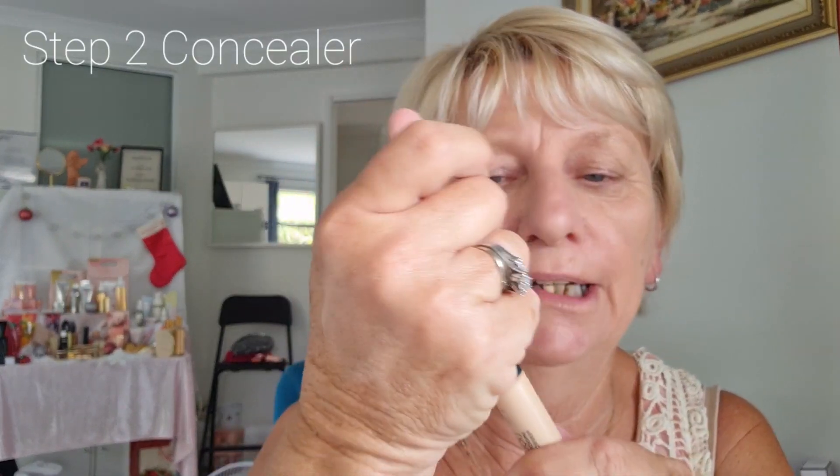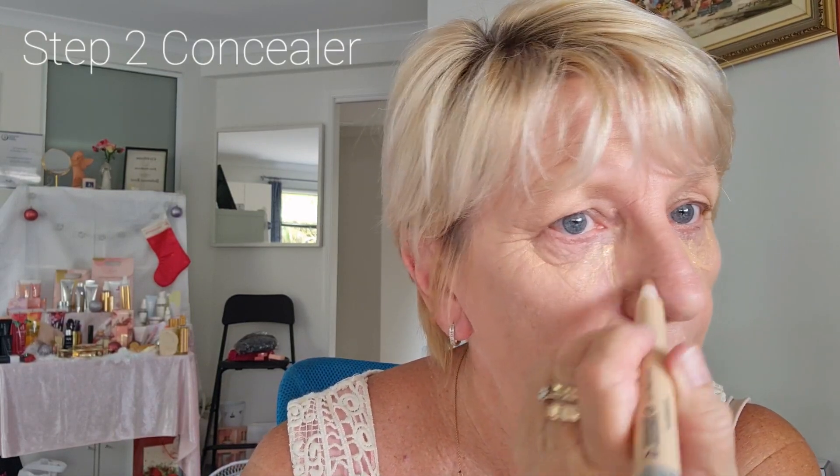This is our liquid concealer — it has a little brush. I'm going to show you where to put it. What I do is a little triangle around the eye area, a little bit more out. If you've got any little red marks you can cover them up, and if there's a crease in your nose — I have a little bit of redness on my chin too.